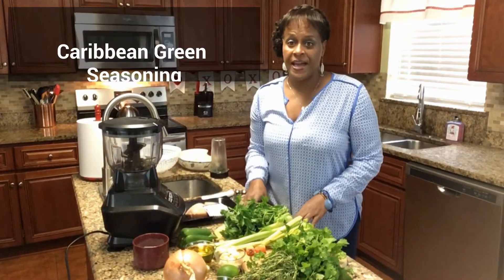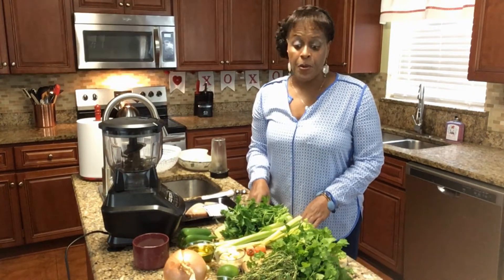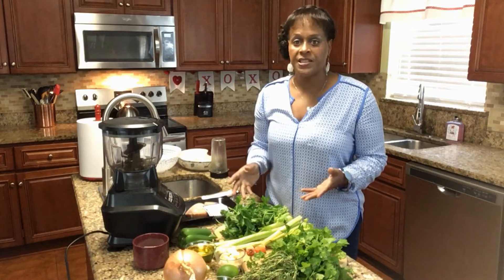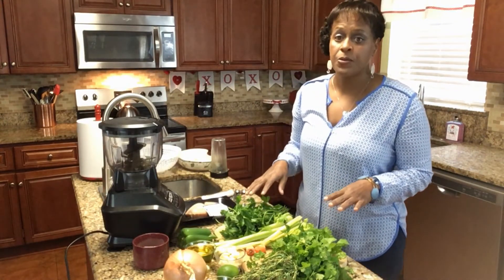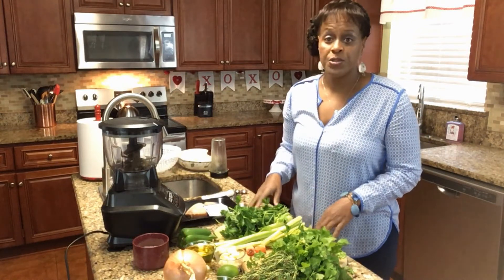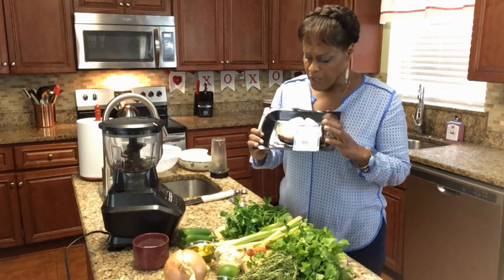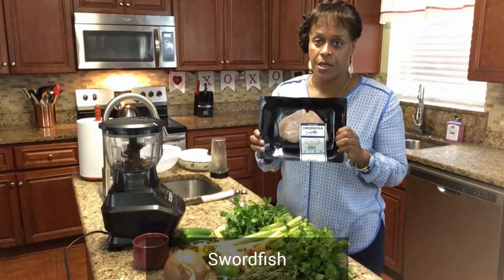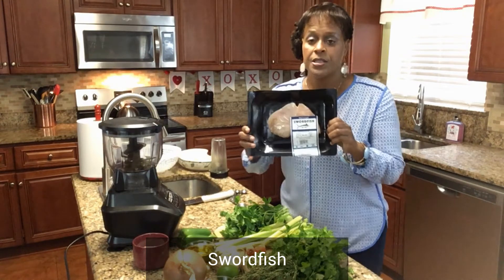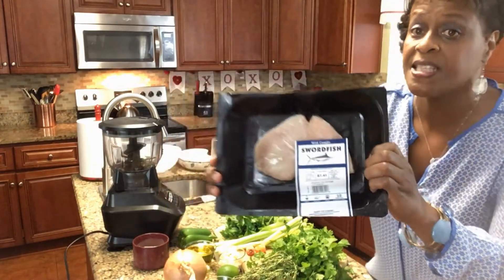Hello everyone and welcome back. Today we will be making a green seasoning. The people in the Caribbean, they flavor their meats and fish with the green seasoning. So I'm going to show you guys how to make it and all what's required. Today we're going to cook and marinate this swordfish — we're going to have this for lunch. This is a swordfish and this is what I'm going to use the green seasoning on.